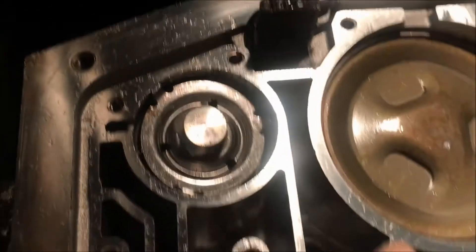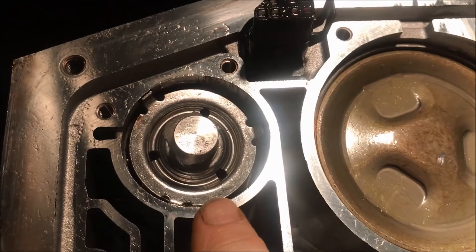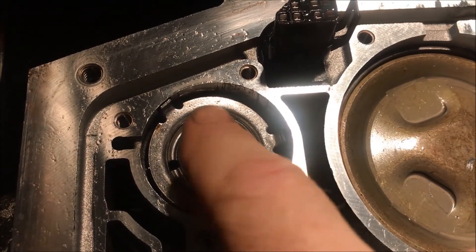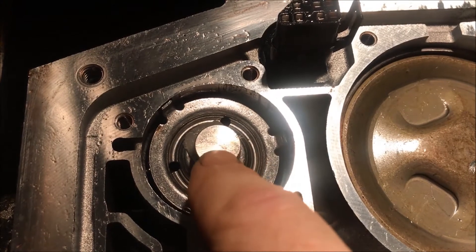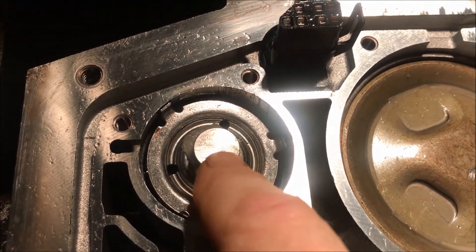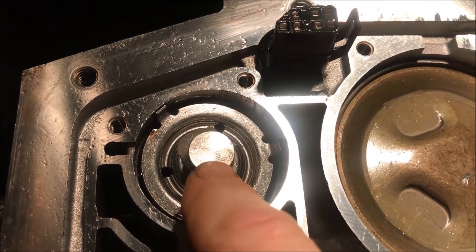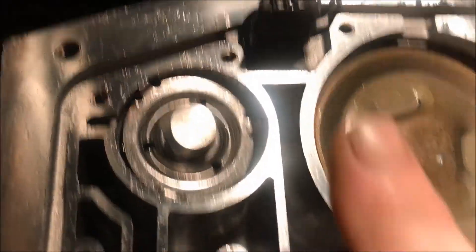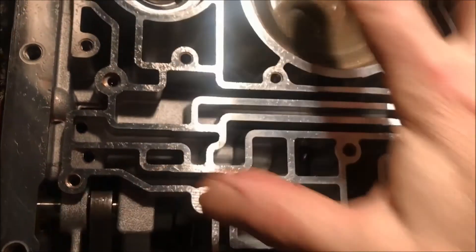Over here with the separator plate, there's a piece that comes with it that reduces the point loading on the separator plate. This piece is supposed to be stuck up here with Vaseline as well, until you put the valve body up to hold all of this in place.